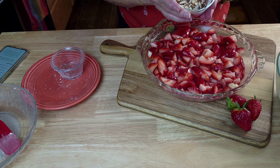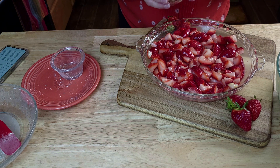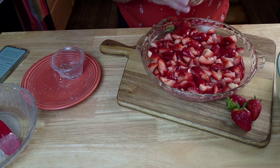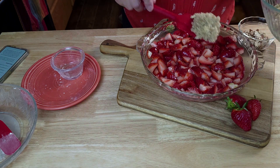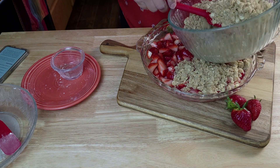Now we're going to top them with the topping. We're also going to add a little bit of almond — since we used the almond flavoring, I want to add more of that almond flavor. This is a very simple thing to throw together.